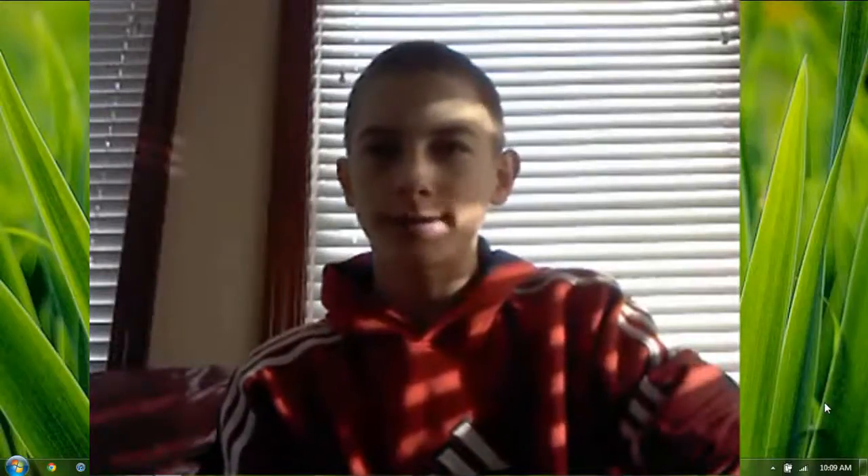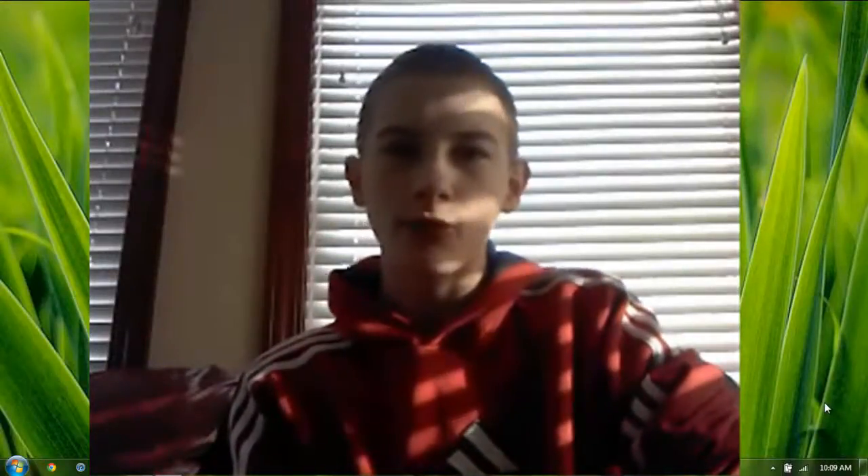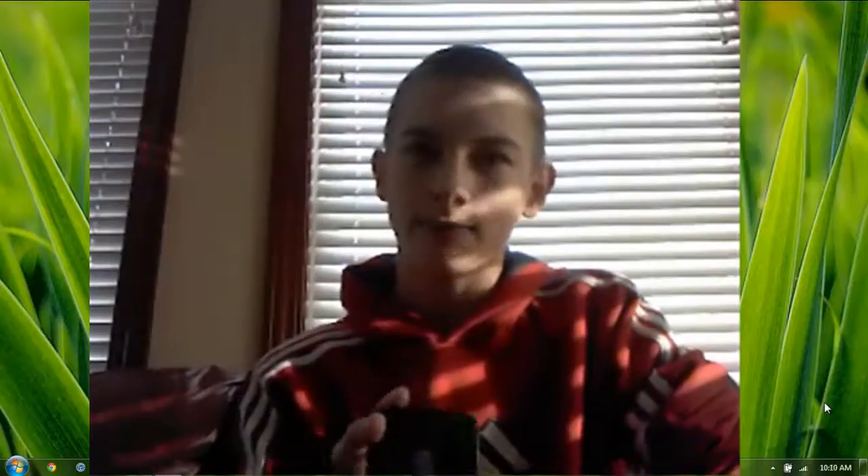Hello YouTube, it's Tyler Schulte again, and today I'm going to be showing you how to exit recovery mode.